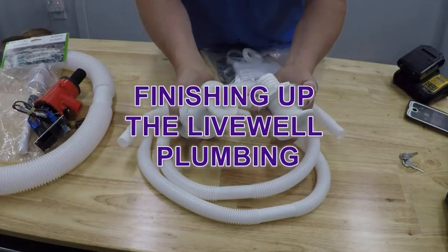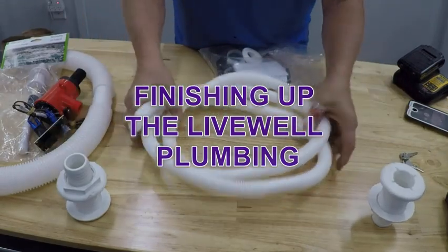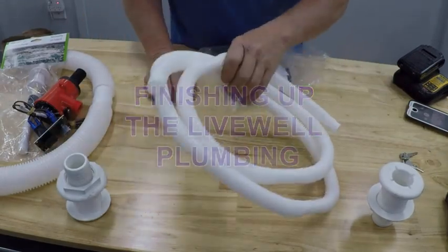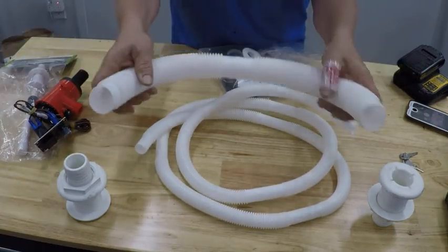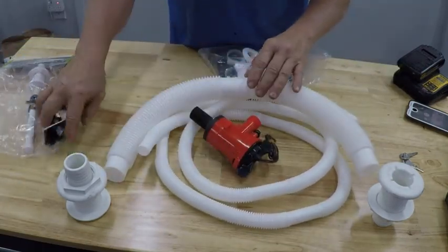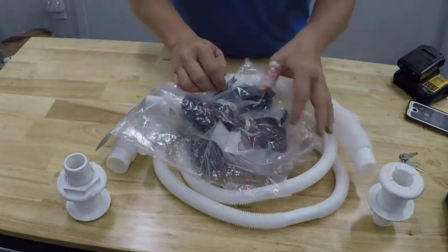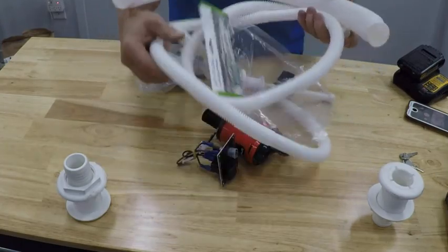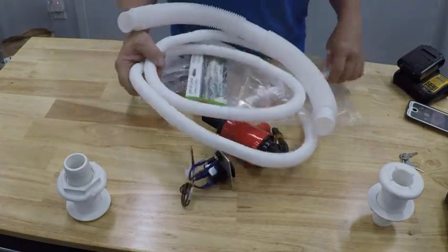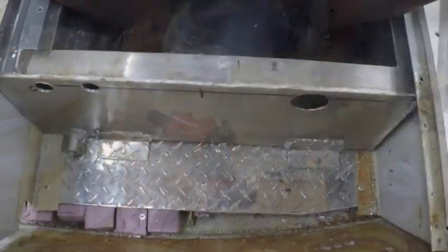We got it all dumped out here. You can see two nice solid through holes with the nuts, the piping for the pump. This is for the water side. This is your discharge piping. Got your pump, switches, spray bar, all the wire you need. Essentially just buy one thing and it gives you everything you need to wire up and plumb a brand new live well on your boat.